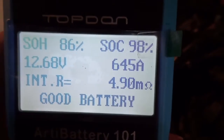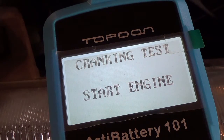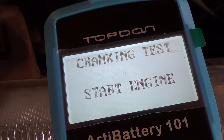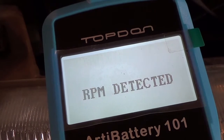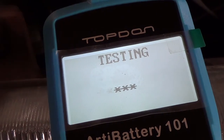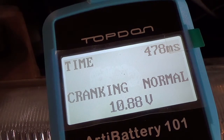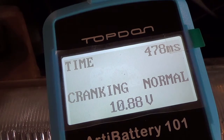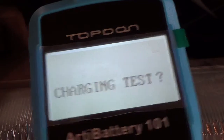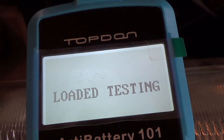So far it's working. Now on to the cranking test. Starting her up — and it's testing the starter and the alternator according to the instructions. It took 478 milliseconds to start up, cranking is normal. Now let's do the charging test to check the alternator.